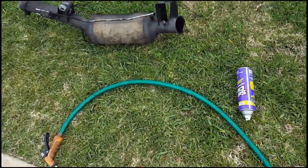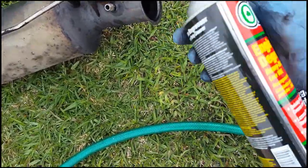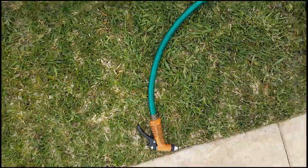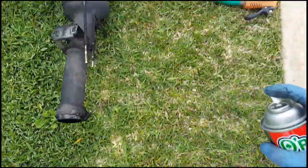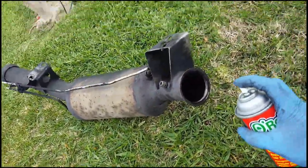Here's how you clean your diesel particulate filter: get it off your car first, put it on the grass, and squirt some of this — this is O'Reilly engine degreaser — squirt a little of that in, squirt some in both ends like that.